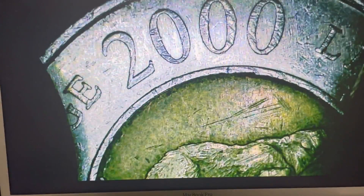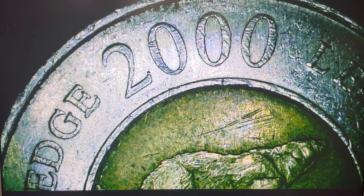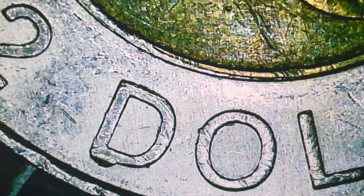These pedestal errors are only on the 2000 toonie, so you're looking for the 2000 toonie. Here's that pedestal D again — it's just under the D.